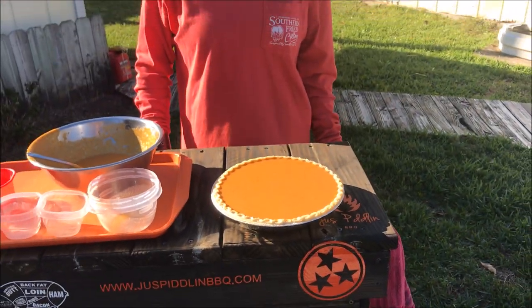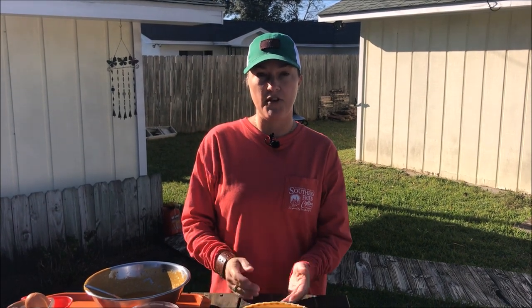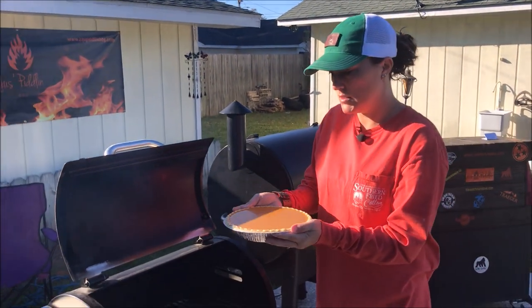Now I've got it poured into the pie shell and I'm going to put it on the smoker today at 425 for 15 minutes and then take it down to 350 for 50 minutes. Clyde is up to temp and I'm fixing to stick the pumpkin pie on.